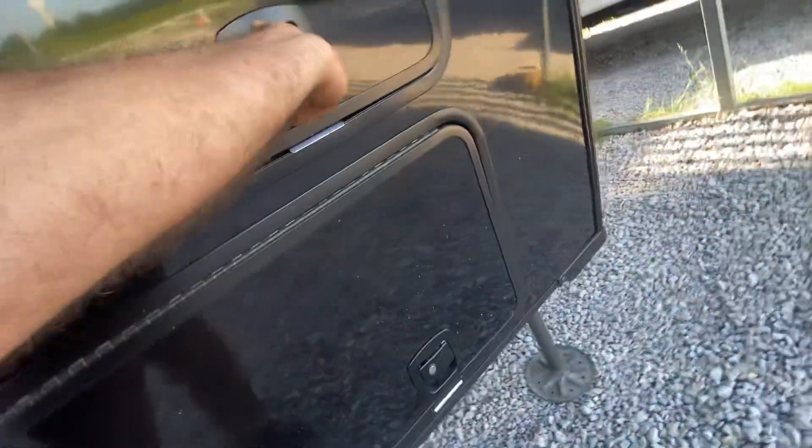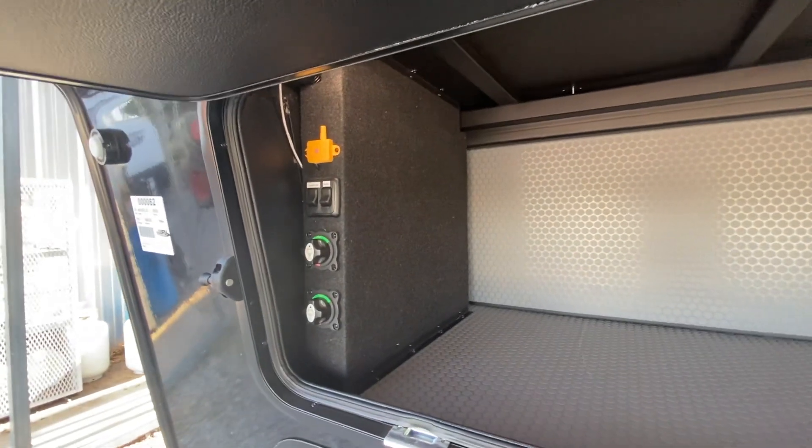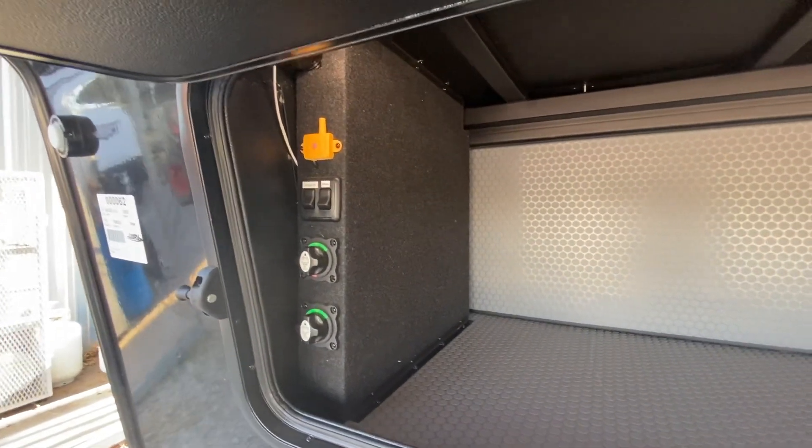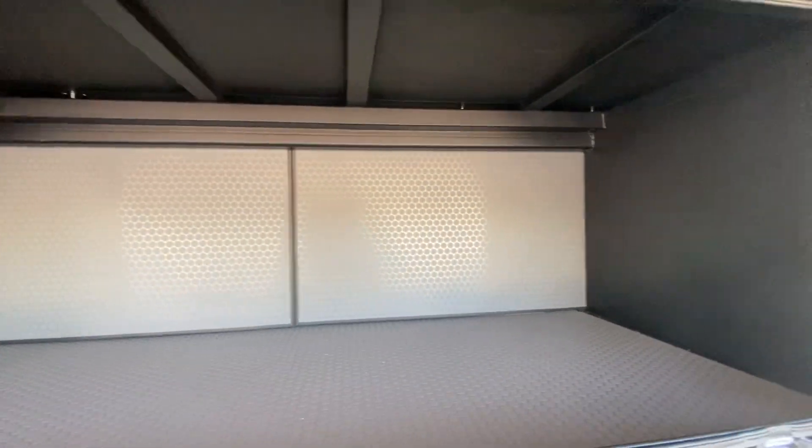I'm not getting this shut right because I'm using one hand. And then you have the two battery disconnects and some switches and then nice storage. These are very heavy cargo doors.